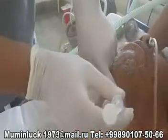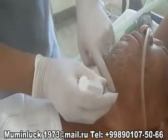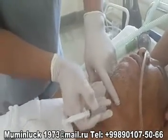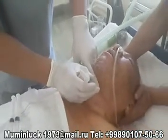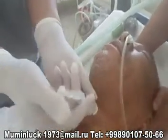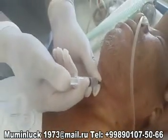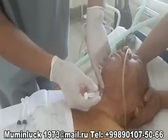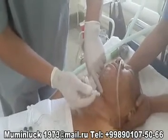The block is performed by infiltrating local anesthetic one centimeter below the greater cornu of the hyoid bone. This is where the superior laryngeal nerve divides into its internal and external branches, prior to the internal branch entering the thyrohyoid membrane. For this blocking procedure, we usually use four milliliters of two percent lidocaine.